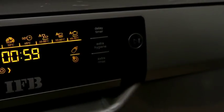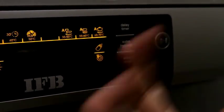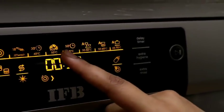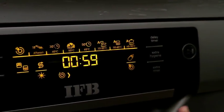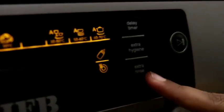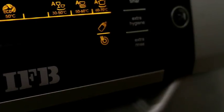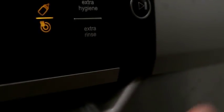For Extra Hygiene — though it may not always be necessary, it is still available as an option. Extra hygiene involves a process similar to auto-claving, which sterilizes your dishes thoroughly. Based on Eco mode at 30 to 50 degrees, your dishes will be well cleaned, but if you want them sterilized, click the Extra Hygiene option. There is also an Extra Rinse button — if you feel the dishes need an additional rinse, clicking it will clean the dishes with extra water.